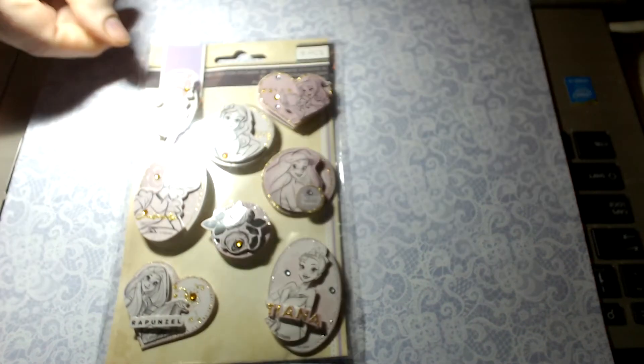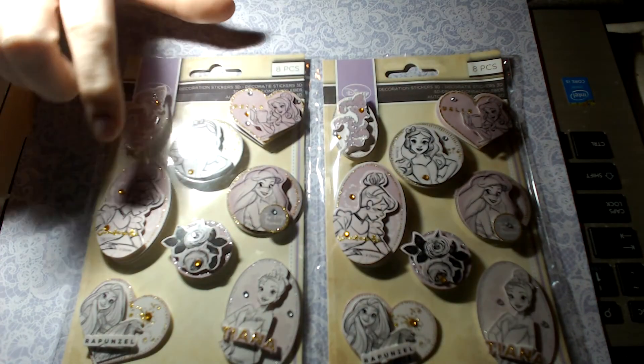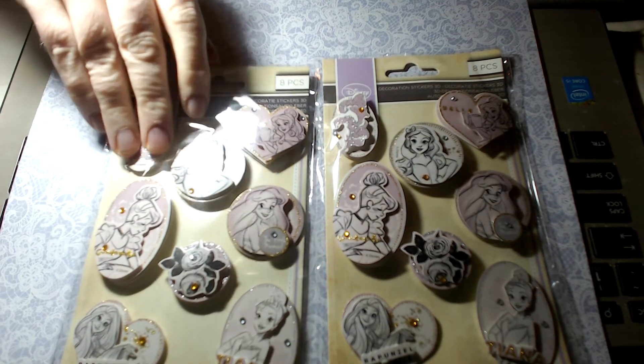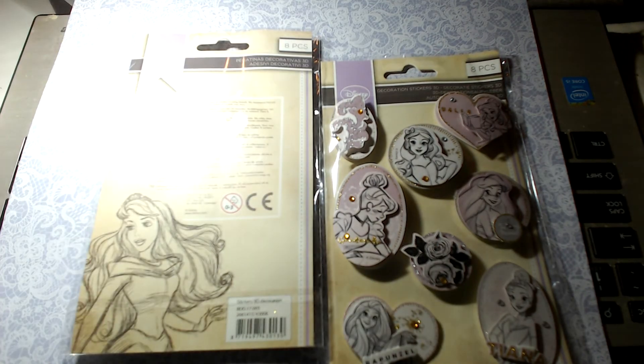These are my favorite stickers — I saw these and fell in love. They were $2.37 a packet, which for the amount of stickers you get is not a bad deal at all. I don't like the orange bling so I'll be taking that off and replacing it with clear, which I find is a bit nicer. What I do love is that I get two of these little Disney flags — perfect for junk journaling — and also this beautiful sketched image of Aurora, which is interesting because she's not even in this set.